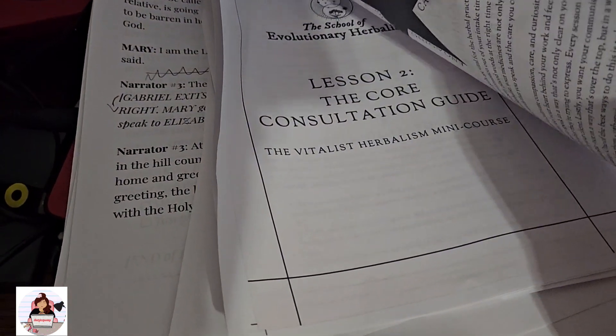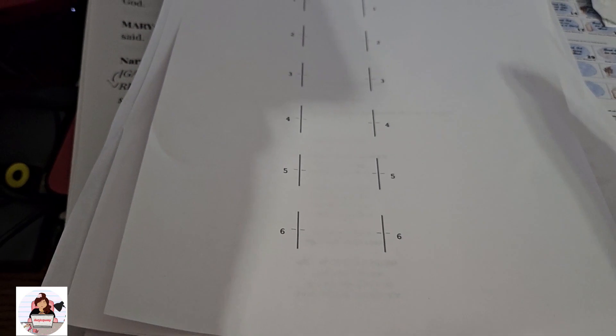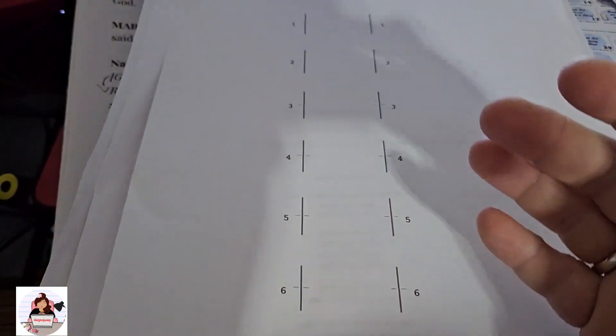There are old consultation guides, class notes I no longer need, kids' worksheets — stuff like that that you don't necessarily want to keep. They're still good. You can still use these to print on.